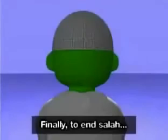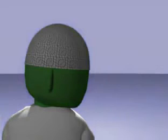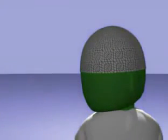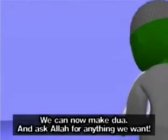Finally, to end Salah, we look to our right shoulder so that our cheek can be seen to those behind us — As-salamu alaykum wa rahmatullah. And then we turn our head to our left shoulder — As-salamu alaykum wa rahmatullah. Alhamdulillah, Salah is now complete. We can now make dua and ask Allah for anything we want.